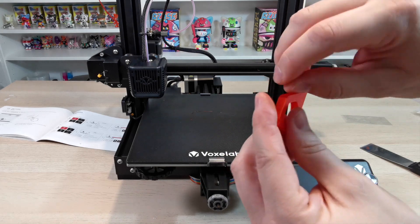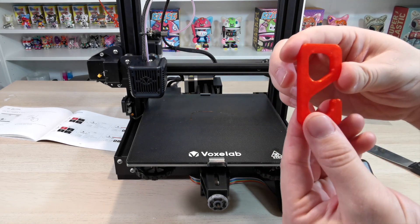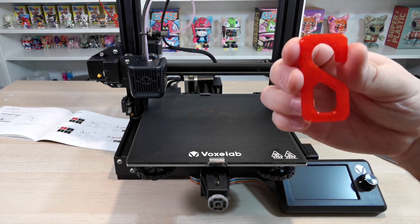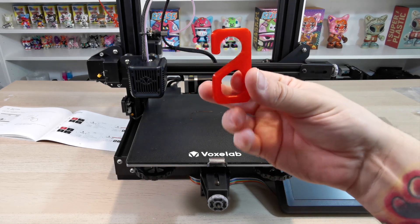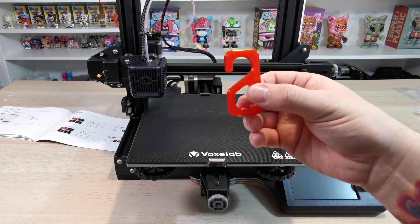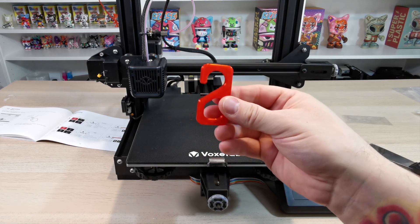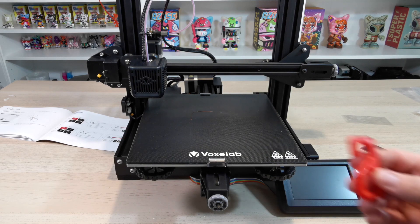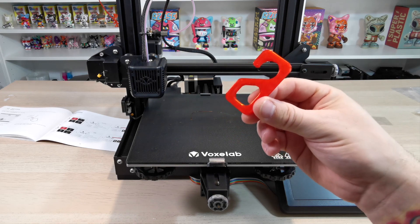This is the test hook it asks you to print. It actually came out pretty good - it feels really solid. It started with the outline, built up, and inside you can see it made a honeycomb grid, then finished off by making the top as well. This printer is really incredible, especially for a first-time user. You could use this for hanging your keys. Once cooled down it's really sturdy. You'll probably need to clean the bed with a little acetone on a lint-free cloth.